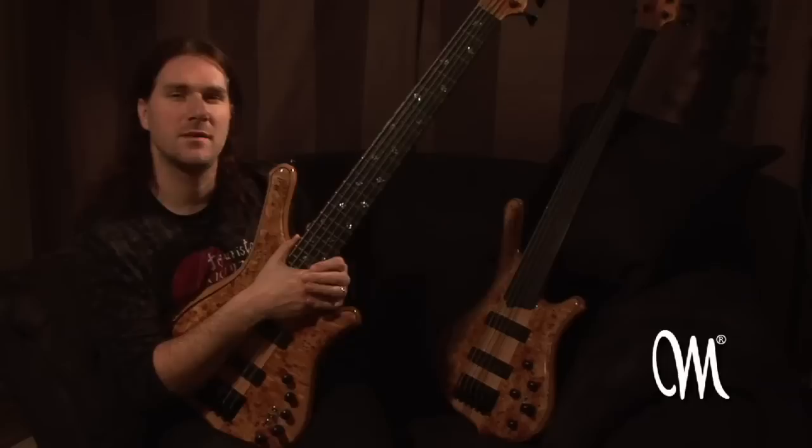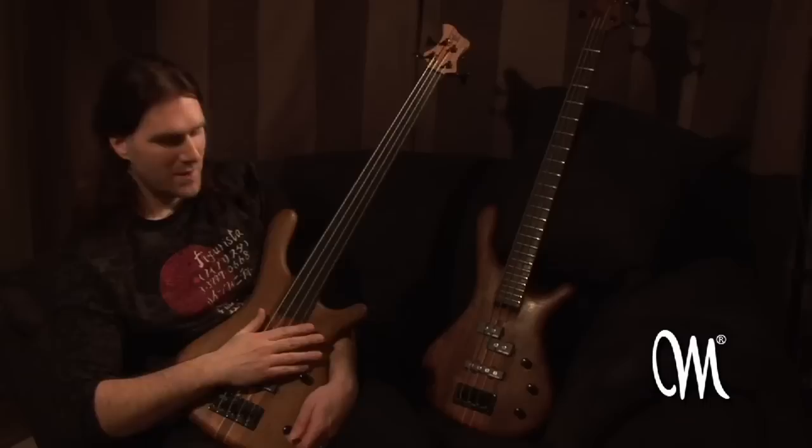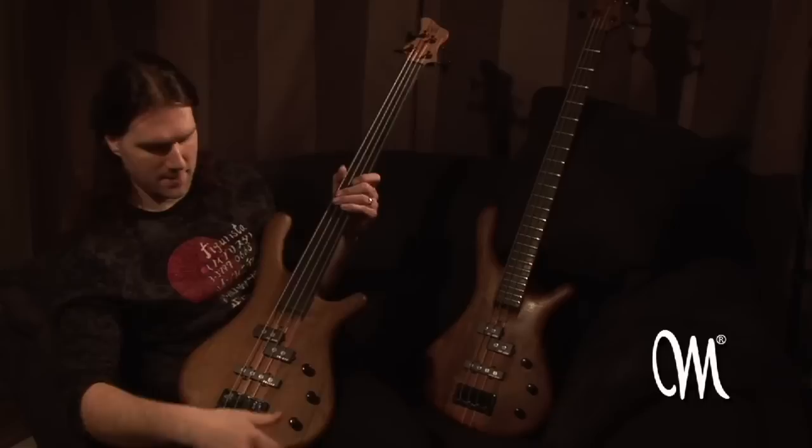These basses are also to be seen in action on the live DVD we shot with Lana Lane in Tokyo in 2005, as well as heard on the albums of Dial, Dark Suns, and Harmony. These two basses are my latest addition to my Mayones collection.